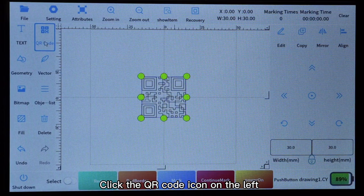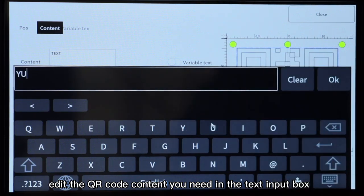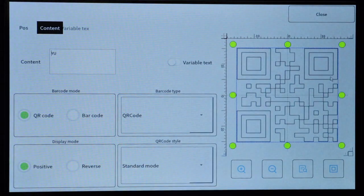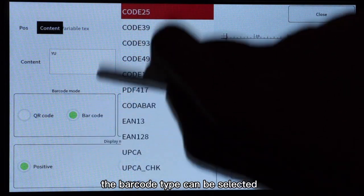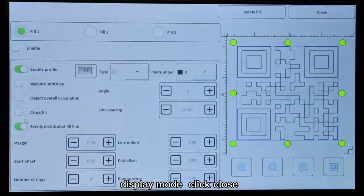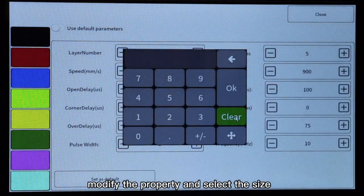Click the QR code icon on the left, then click the edit button on the right. Edit the QR code content you need in the text input box and click OK after editing. You can then select the barcode mode on the interface according to your needs. The barcode type can be set to dimensional code style and display mode. Click close, select fill, click the enable button, click close, modify the properties, and select the size.